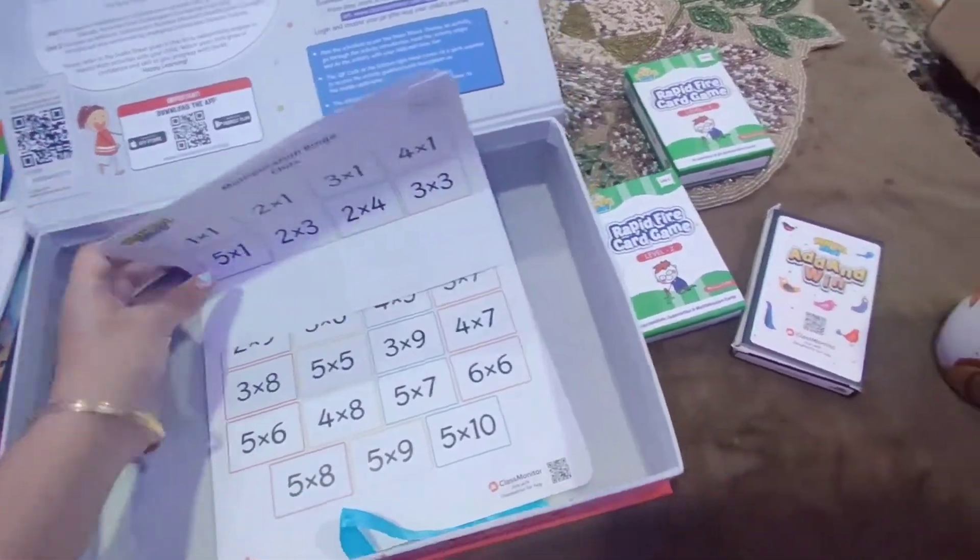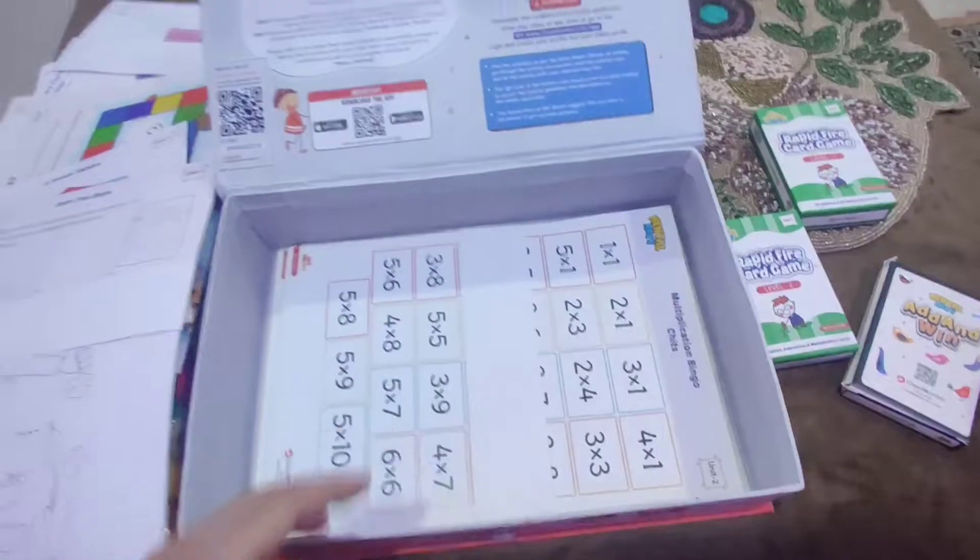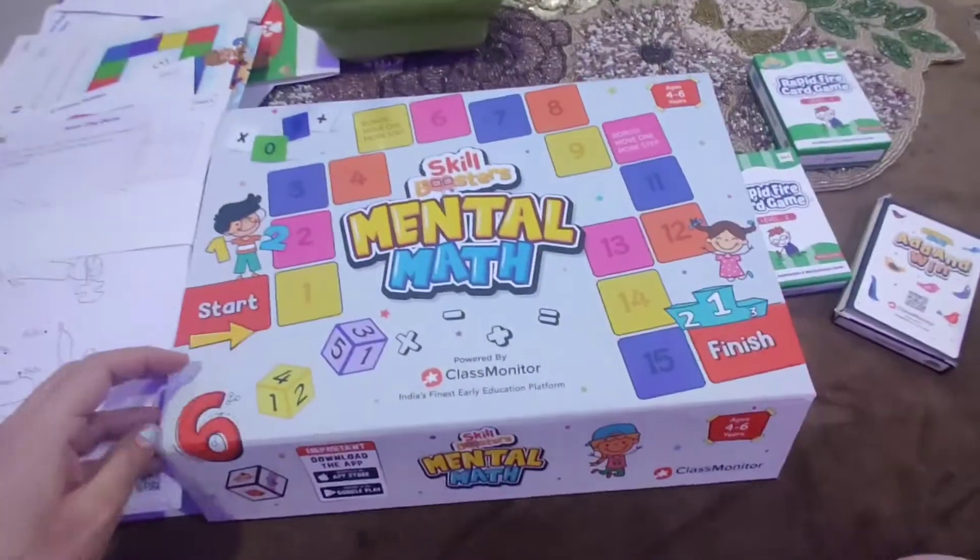Multiplication bingo counters — and that's all for the mental math box. This has a great range of activities for young learners.